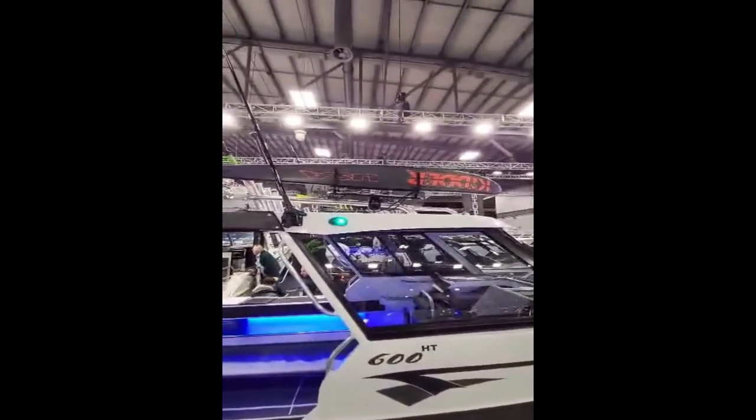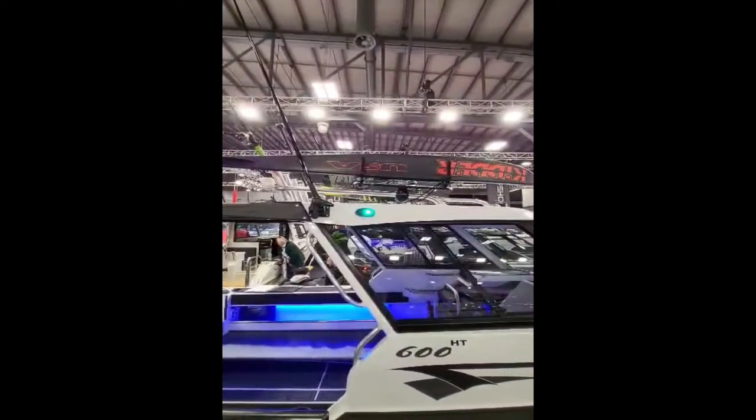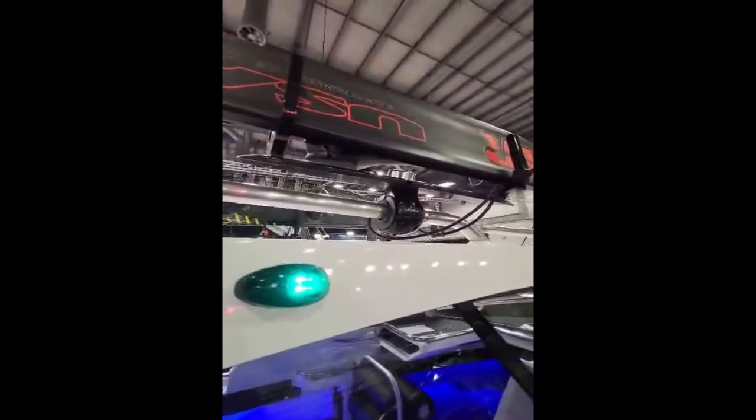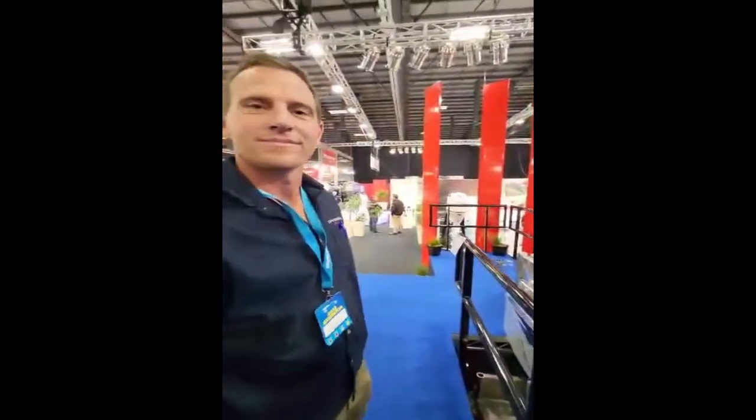Dive bags and everything up there — you can rack down, you've got your toys up there, you've got a ski mount and ski towing lights. And you've got a pretty sexy boat. Awesome — thank you so much. No worries, cheers!